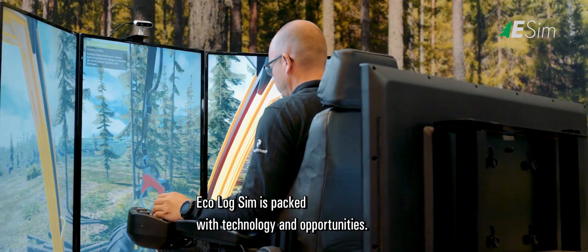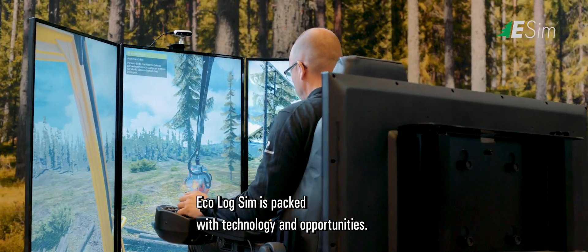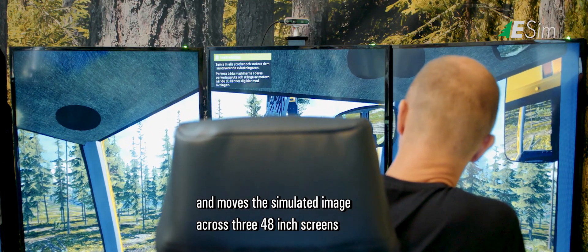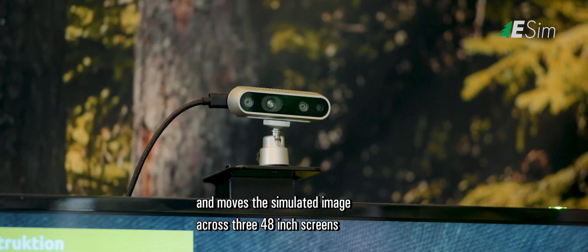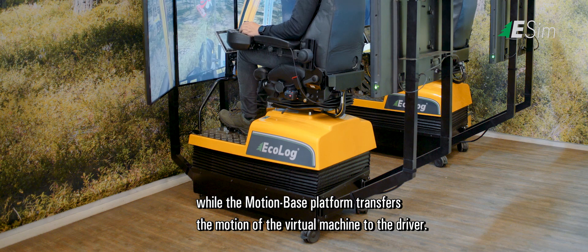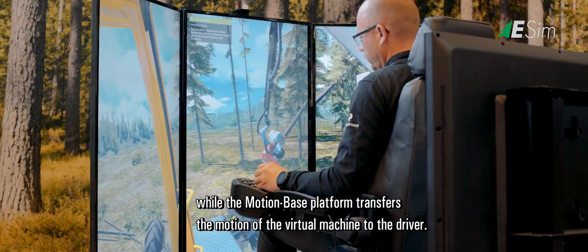Ecolog Sim is packed with technology and opportunities. A head-tracking camera monitors the driver's position and moves the simulated image across three 48-inch screens in accordance with how the driver moves, while the motion-based platform transfers the motion of the virtual machine to the driver.